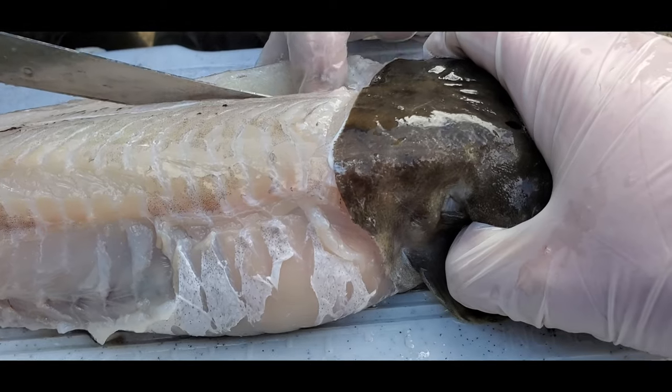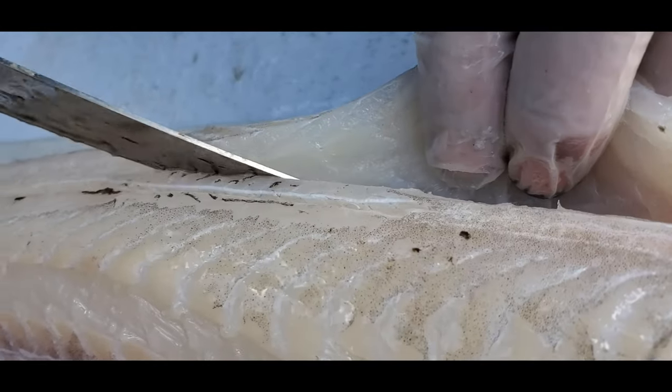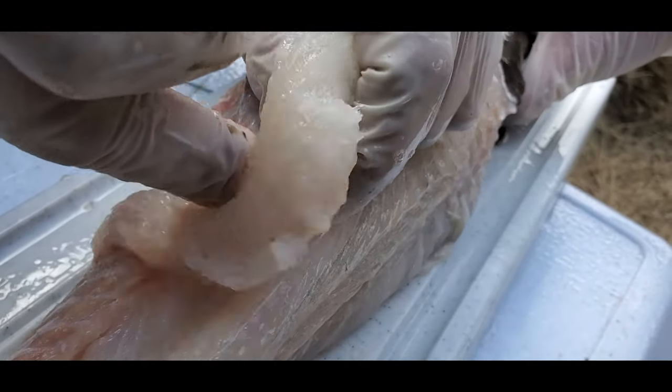That right there is just how a fish and crip should look. Making sure that his pass is nice there, going all the way down. Look at that. You look like you're a sushi chef, my friend.